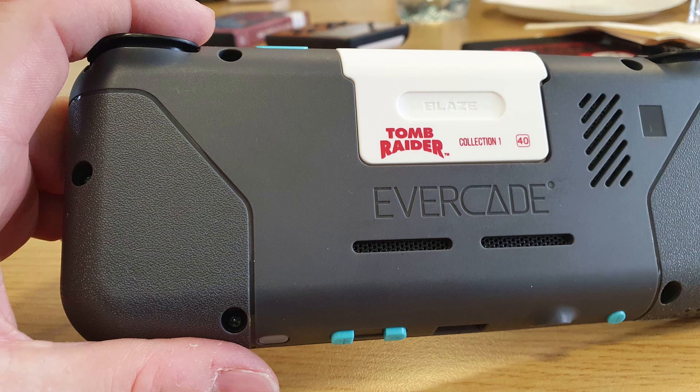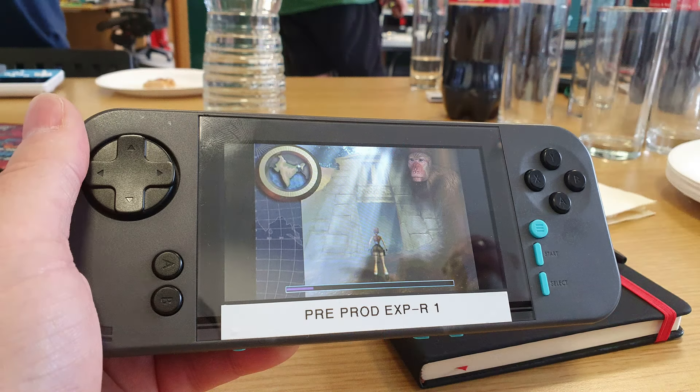My EXP only gets about two hours of battery life, which is absolutely awful and a big drawback of that handheld. If we can get four to six hours on an EXP-R, that would be a massive improvement. It is pretty much the same device as the EXP but with some meaningful improvements. I'm looking forward to getting my hands on one for real, though it has been delayed to the end of August.